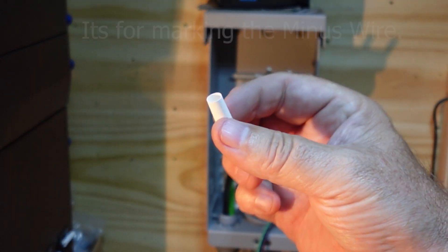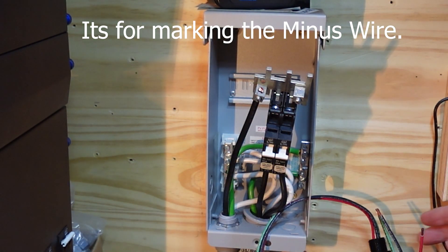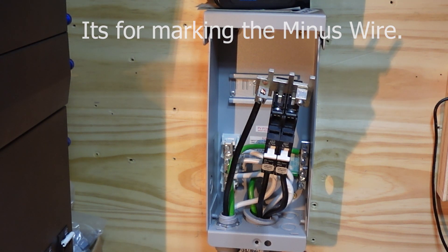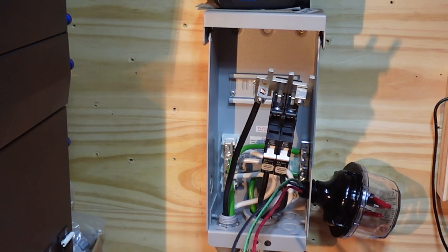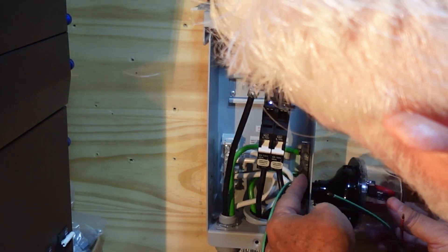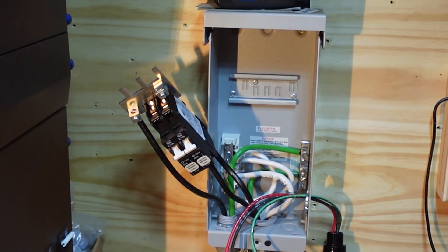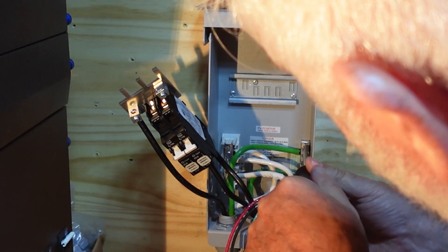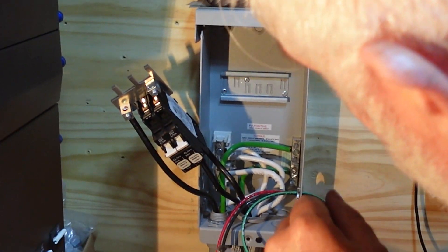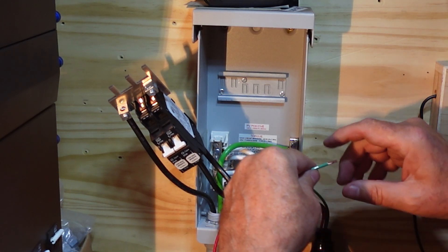We've got some white shrink tube that they included — you have to read the instructions to figure that one out. Let's pull this back out. So what we'll do is we're going to hook up the ground first. Since this is the most available spot, loosen that up, we're going to slide that right on in there. Green goes to ground — I think that's pretty straightforward.